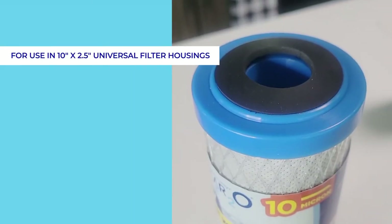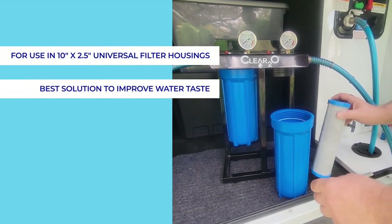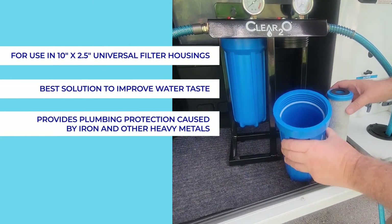For use in 10-inch by 2.5-inch universal filter housings — the best solution to improve water taste and help prevent damage caused by iron and other heavy metals.